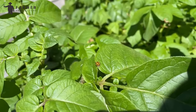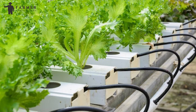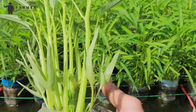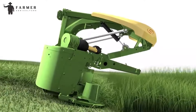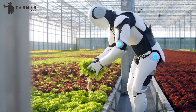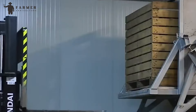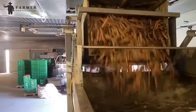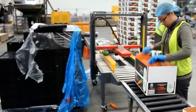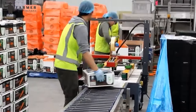Harvesting times come differently for different crops — leafy greens might be ready within weeks while fruiting vegetables take longer. While most crops are still harvested manually, some crops have robotic arms equipped with sensors and cameras that enable them to pick only the ripe vegetables or fruits. In large-scale facilities, washers and sorting machines sort the harvested crops as they move on a conveyor belt, and lastly they are packaged and stored for transportation to the market.